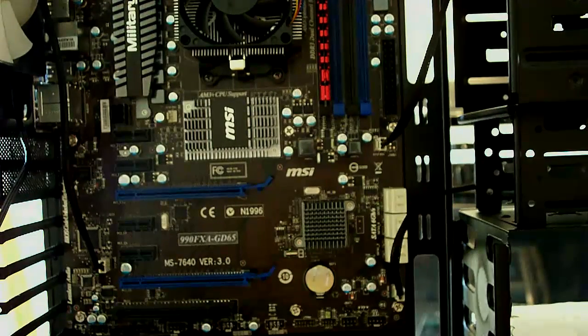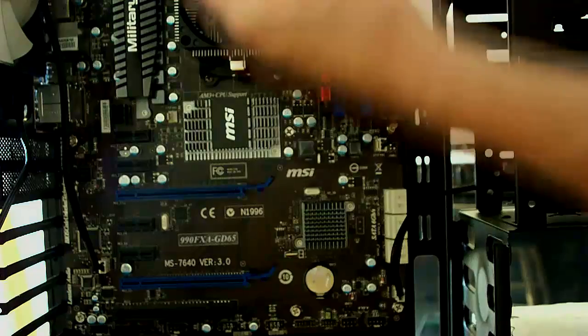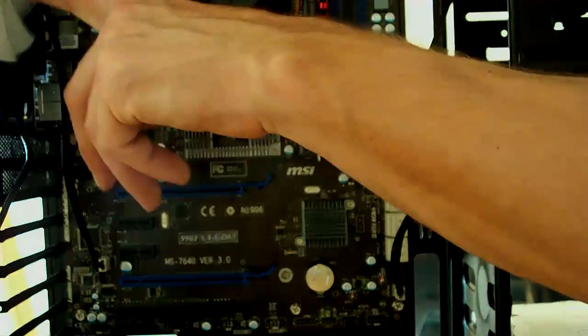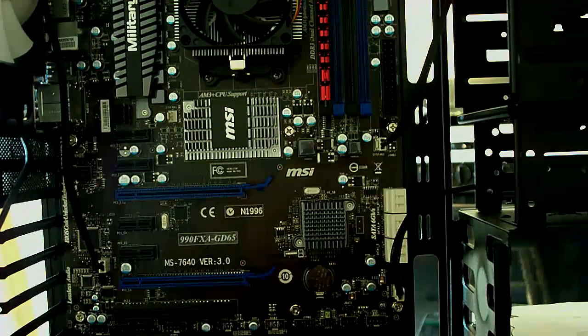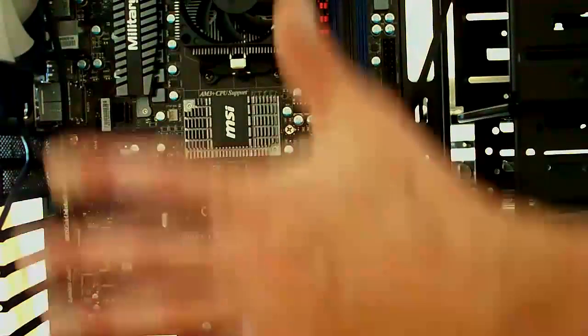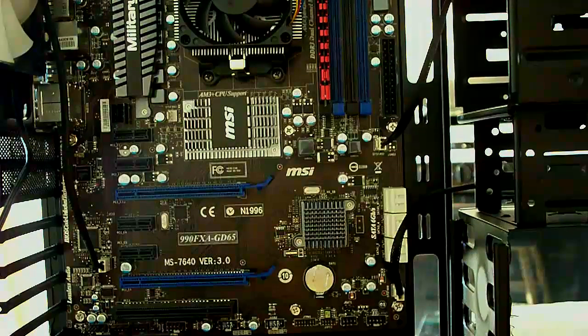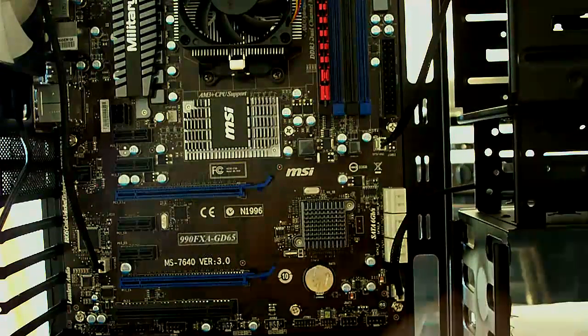So those fans are hooked up. We have the front one as air intake. The two top ones are going to be blowing out, along with this one and the power supply as well — so that's one, two, three, four, five. And then the side one is an intake as well on the window here, so you should have plenty of airflow in the case.